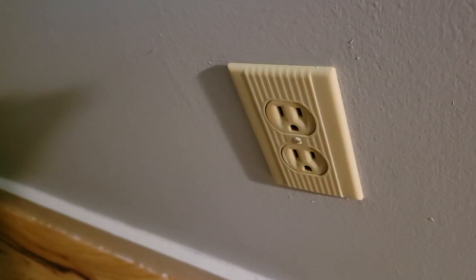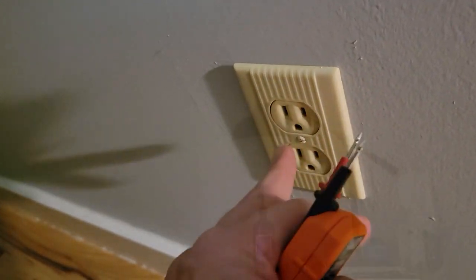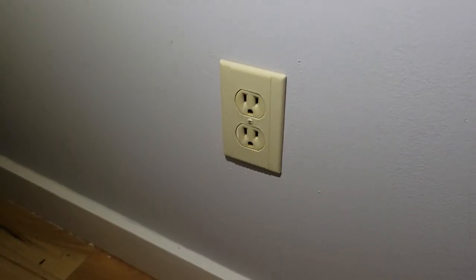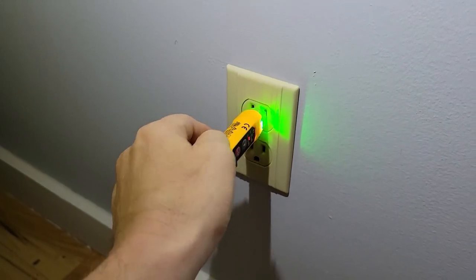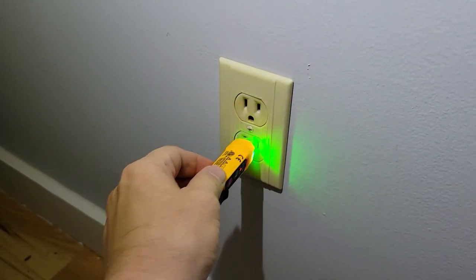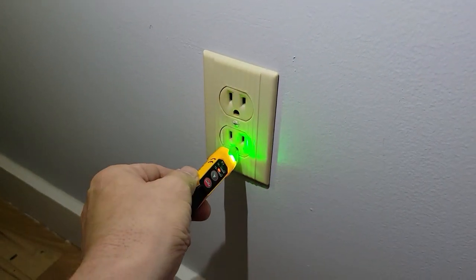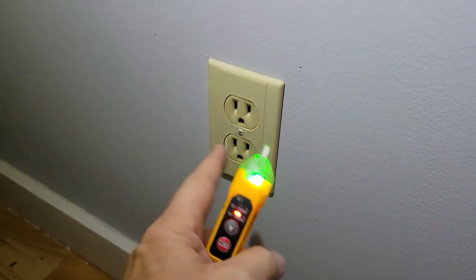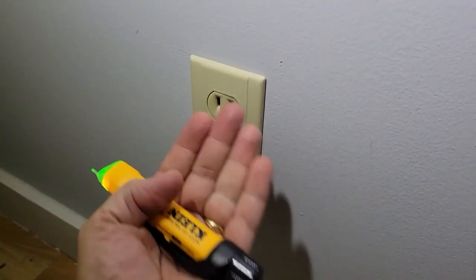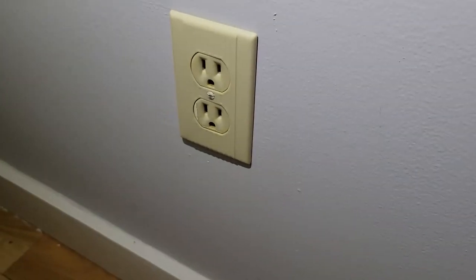Our next step is to kill the power to this outlet and take it apart to replace it. I've switched the power off to the bedroom, but of course I want to verify that it is indeed off and there's no power. I'm going to probe around a little because we know this is a really bad outlet. As far as I can tell there's no power coming in — next I'll take the face plate off, pull it forward, and probe around the wiring to make sure there's no power there either.